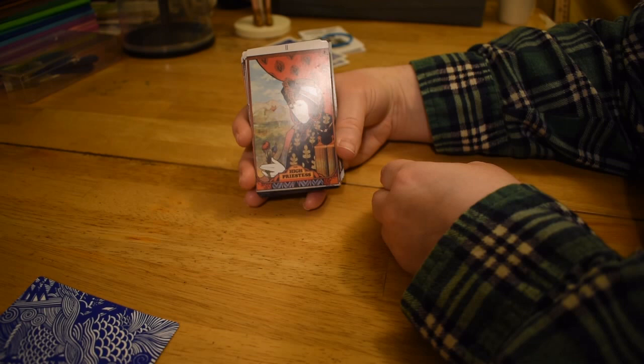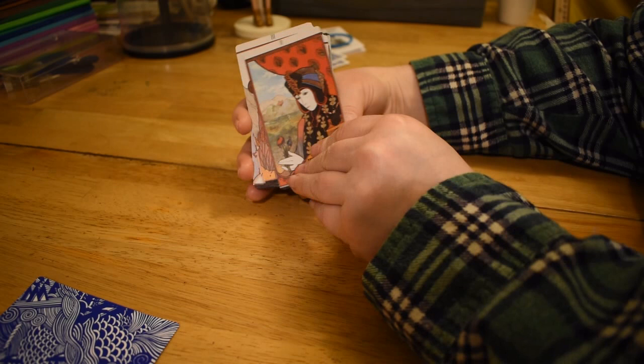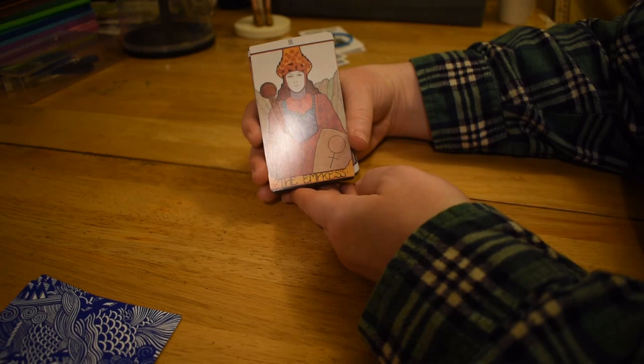The High Priestess here looking like a combination of Snow White and the Evil Queen. Mountains and stuff. I actually don't really like this High Priestess that much, but it's a nice drawing and it's interesting — a little bit of Mona Lisa vibes maybe. The Empress — some of these figures have their body as like a big block of color, which kind of reminds me of the Muppets a little bit.